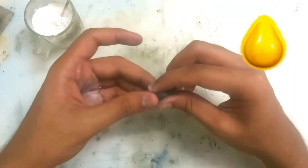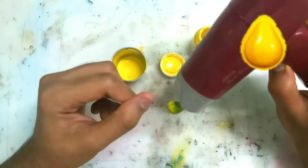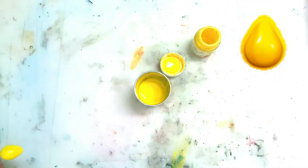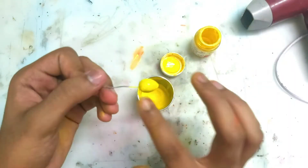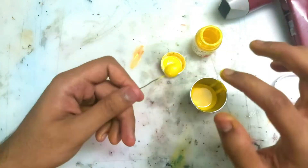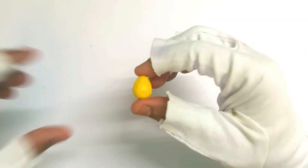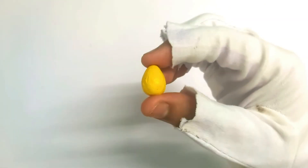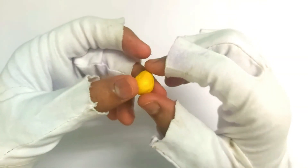Now we need to make a drop kind of shape. You can either make a flat piece or a proper 3D drop shape, just like this. Then you need to start coating it with some mango yellow or a canary yellow color. Do this multiple times until you get even coats, and keep drying it with the hair dryer. It's going to look like this, as you can see.